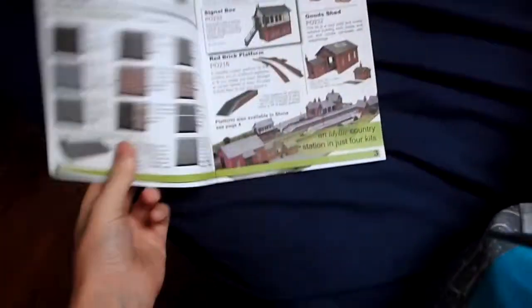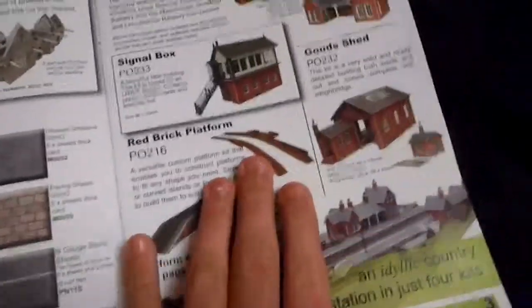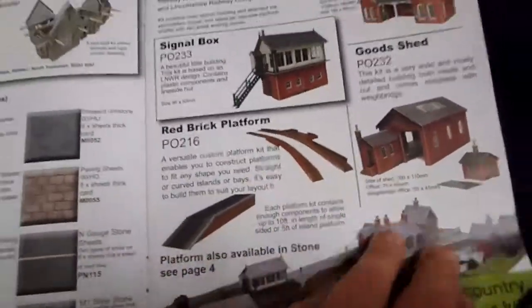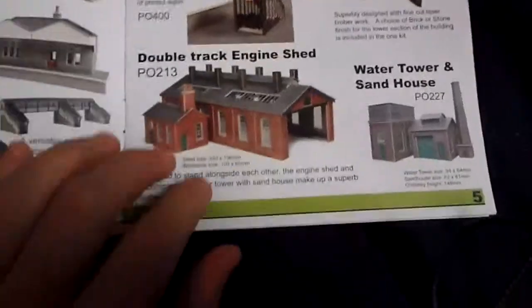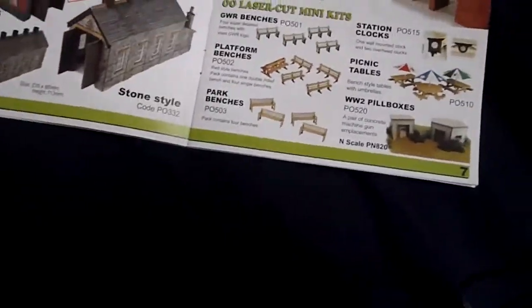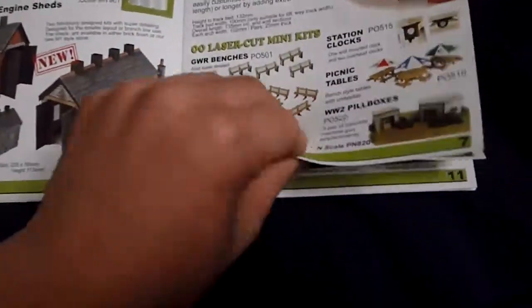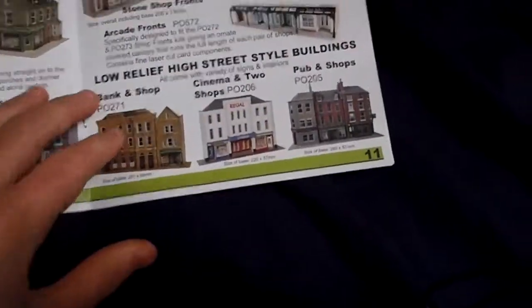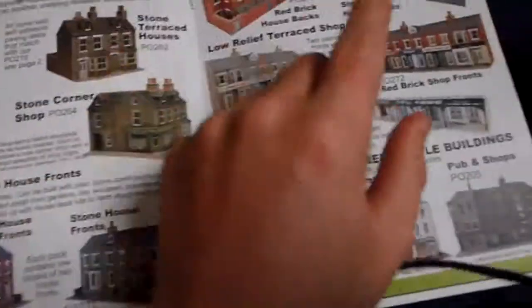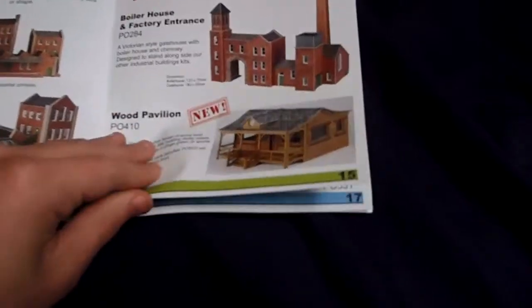I was actually looking at Metcalfe's stuff because my awesome grandad got me this booklet. I was going to get those two but I'm not going to get those anymore. I'm going to get the signal box, hopefully. If you look up Metcalfe on the internet, they actually have a lot of good stuff - it's all card and laser-cut wood, and you just stick them together and you can modify them as much as you like. I'm getting the signal box and these terrace houses - the brick ones. But here in Australia it's like thirty to forty dollars just to get the goods shed I was going to get before, and this is all N gauge stuff.